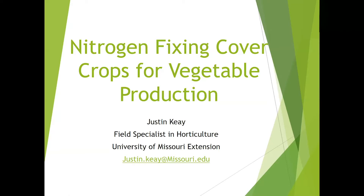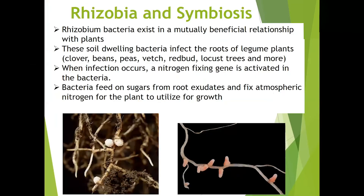It's important to start off any discussion about nitrogen fixation with an explanation of rhizobia bacteria and symbiosis. Atmospheric nitrogen is abundant, but most plants cannot access this form of nitrogen. Rhizobia bacteria, however, exist in a mutually beneficial relationship with plants. These soil-dwelling bacteria infect the roots of legume plants, and when infection occurs, a nitrogen-fixing gene is activated in the bacteria. Bacteria feed on sugars from root exudates and fix atmospheric nitrogen for the plants to utilize for growth.